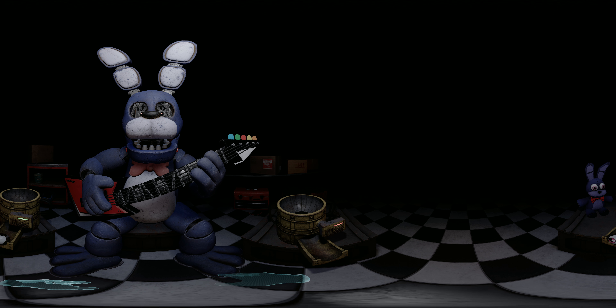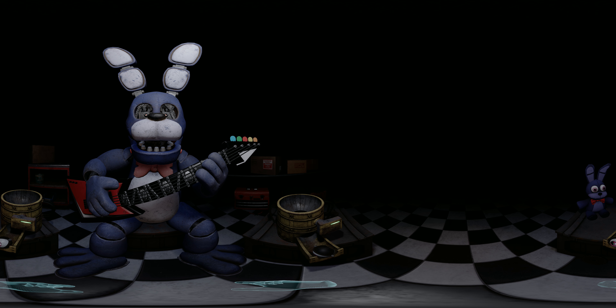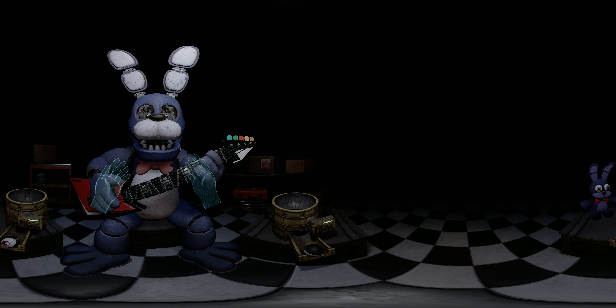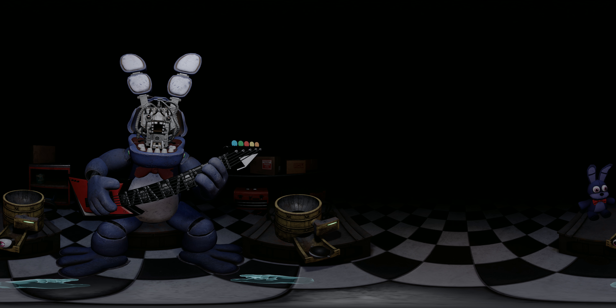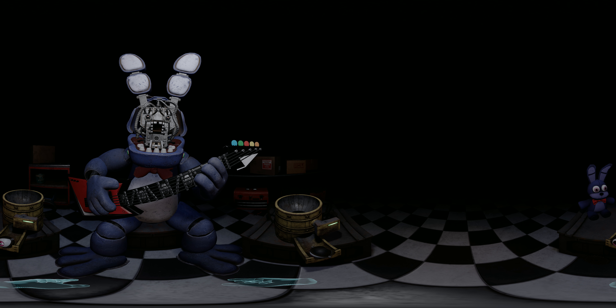Good job! To open Bonnie's faceplate, carefully press the two buttons located on either side of Bonnie's jaw. When done correctly, you should hear two small clicks. Well done! You now have access to Bonnie's harmonization module. Press the blinking button inside Bonnie's secondary throat pipe to enter calibration mode.